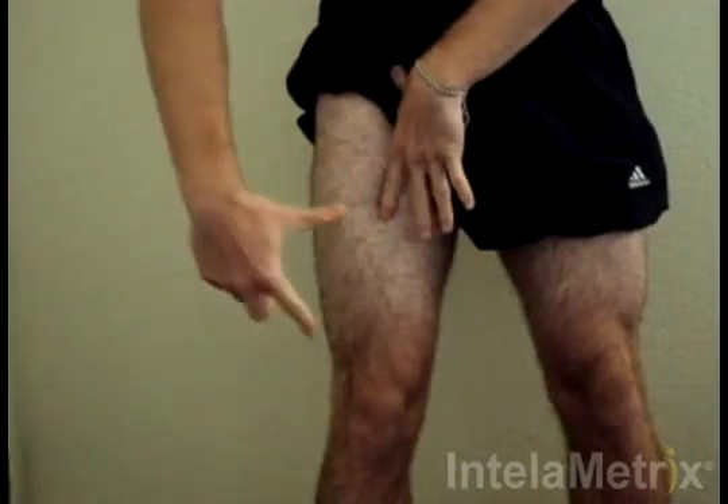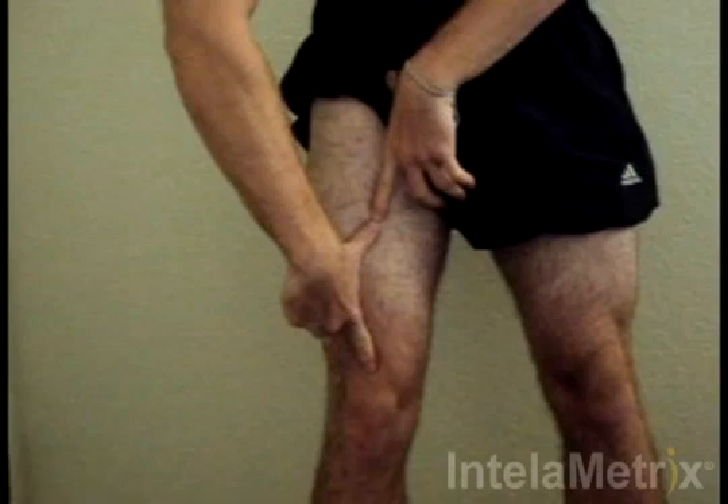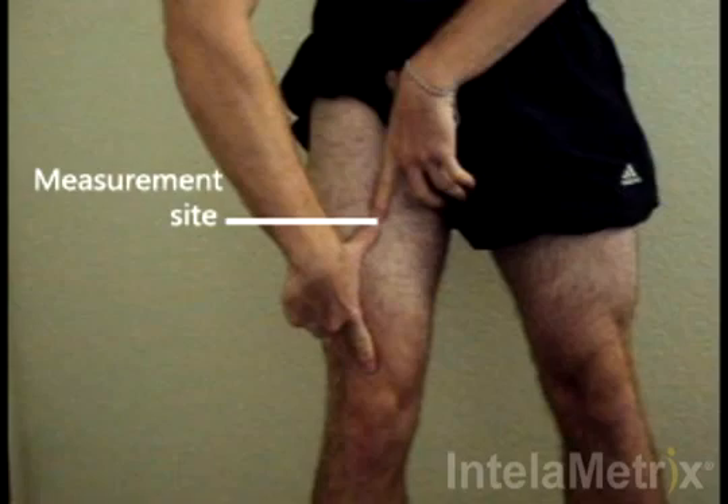Take the other hand and place the index finger on the knee and extend the thumb towards the hip. This is the measurement site. For accurate results, the measurement should be done within 1-2 inches of this point.